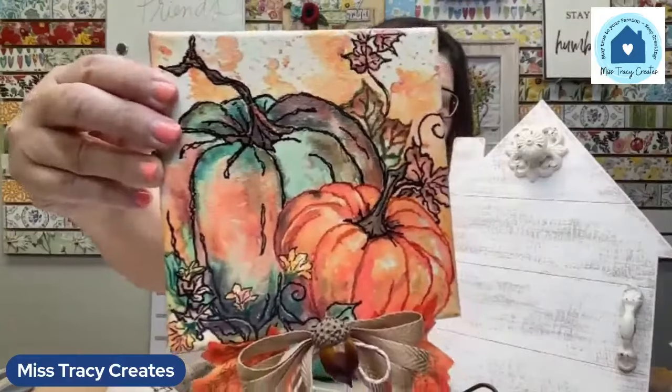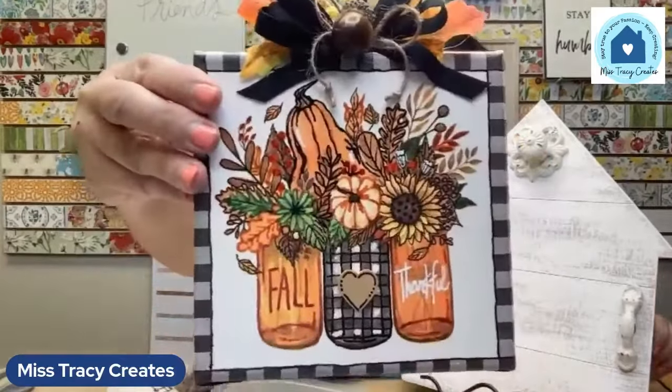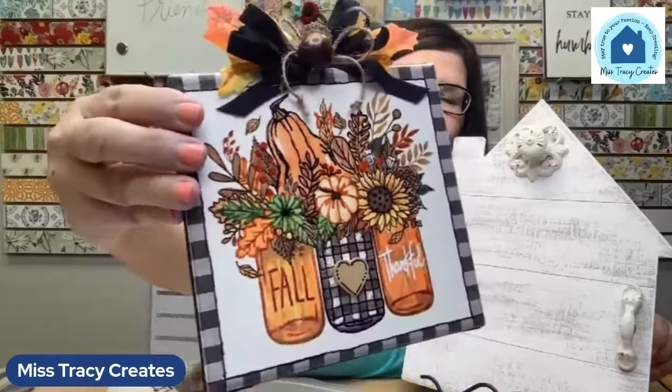Let me show you this canvas up close — isn't it gorgeous? We have some fun techniques to share today, including napkin art. Maybe you've never played with napkins before — this is a great introduction. There are two canvases: one is a general fall design and one works perfectly for Thanksgiving. These little jars have words on them that we're going to embellish. There's also something new and special on these canvases to make them feel more dimensional.